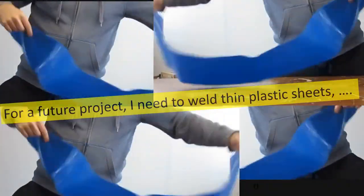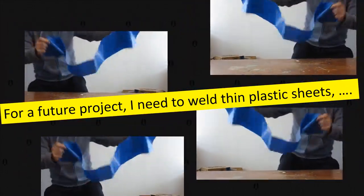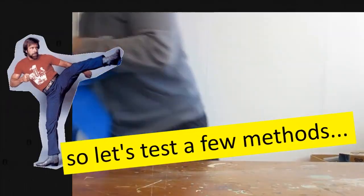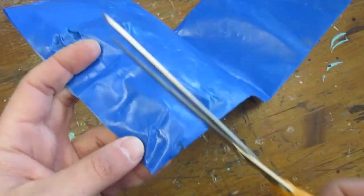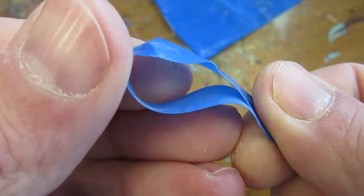For a future project, I need to weld thin plastic sheets. So today, let's test a few methods. This will be my test sample, trying to weld two thin plastic strips together.